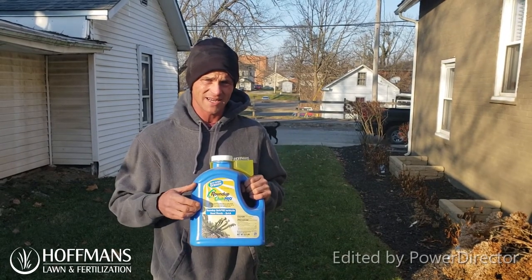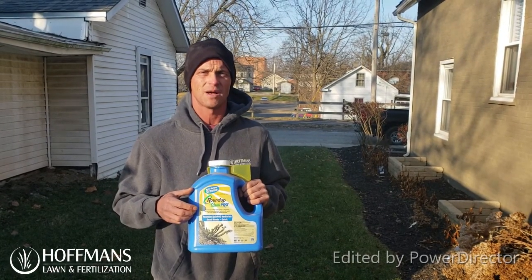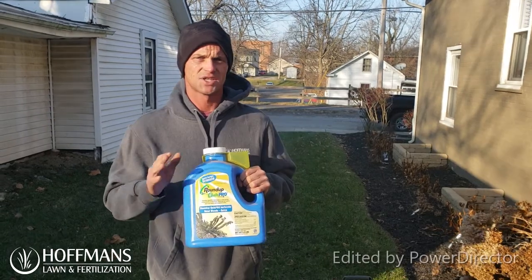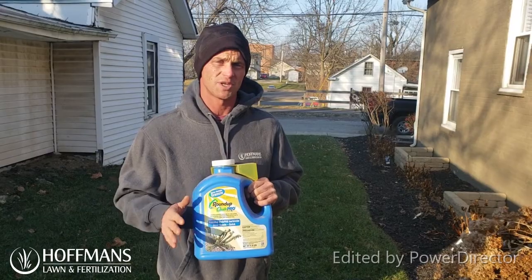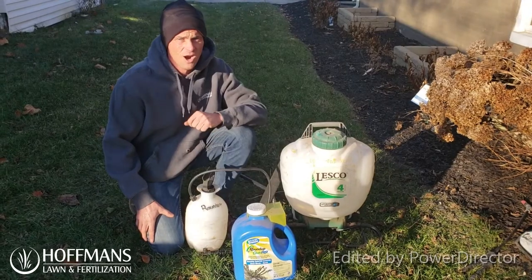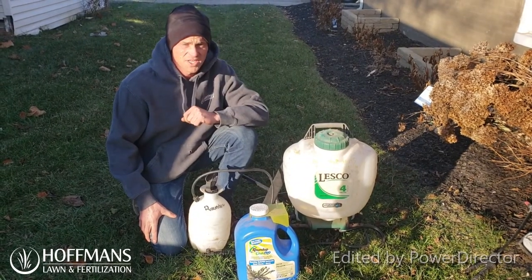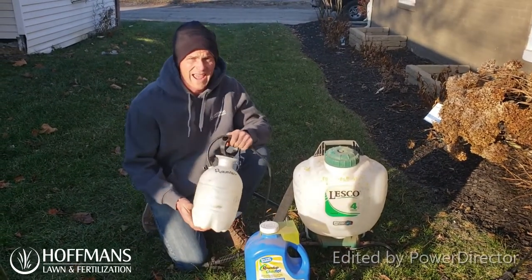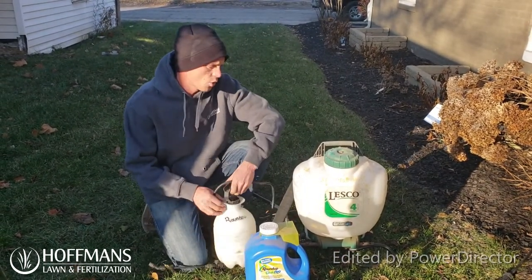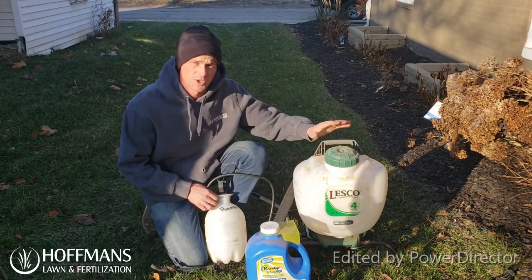The product that we tend to use most is going to be Roundup Quick Pro. Let's talk about the mix rates and what type of device you'll use to put down this application. When performing these applications, what we most often use is either this one gallon hand can or this backpack sprayer which holds four gallons.